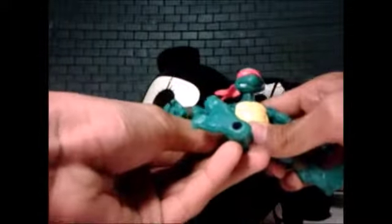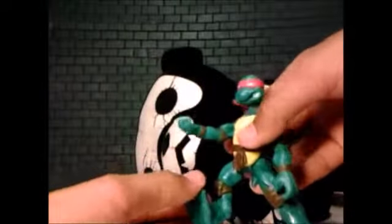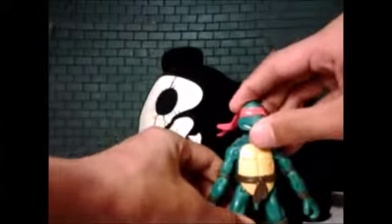Moving down to the legs - they can go outward at a bit of a weird angle, and he can do the splits! There's a bend at the knee, and it can bend quite far forward too. There's also a twist on the leg joint. Overall the figure movement is fantastic, except for that one disappointing part at the wrist.